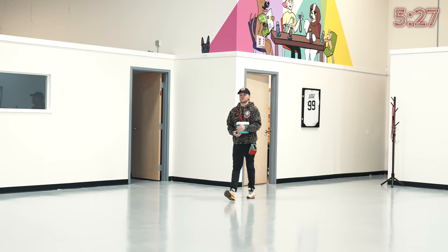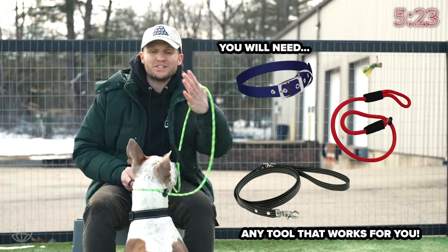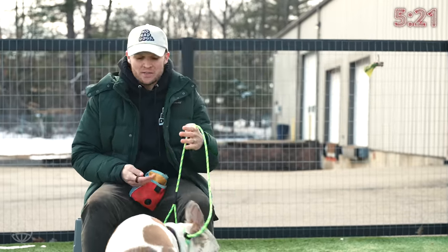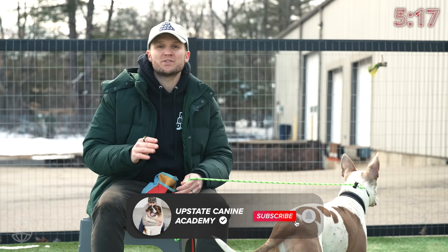Some of the things that you will need to teach the heel command to any dog: motivation, a treat pouch, and whatever leash and collar you want to use — it doesn't matter. The slip leash was really great for him, and the prong collar was really great for Dolio. So those are the things you'll need to get started.